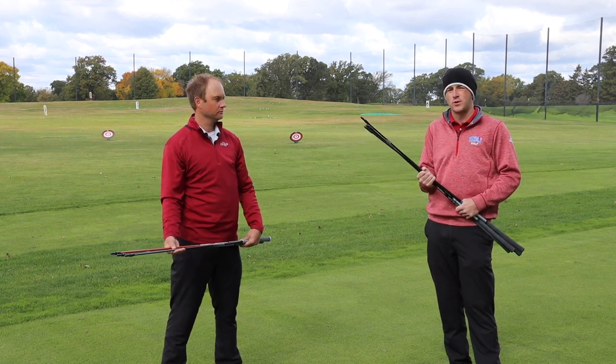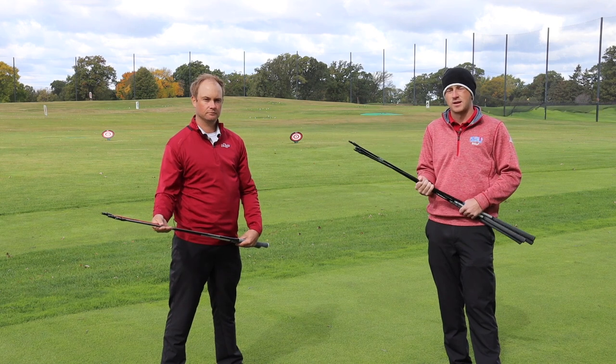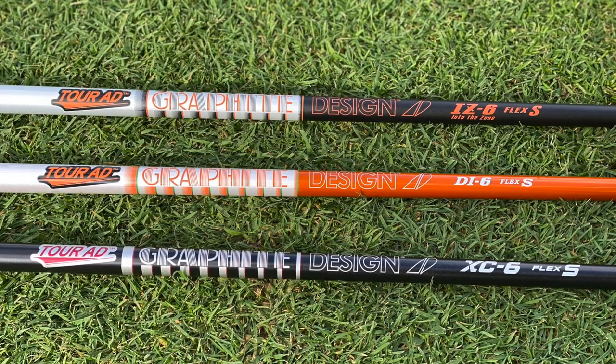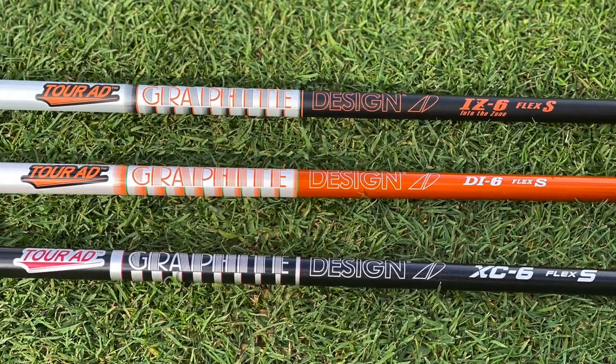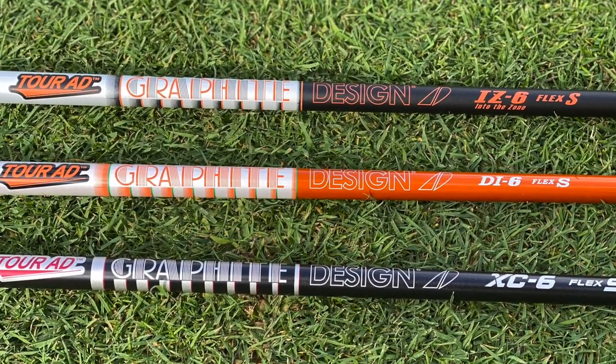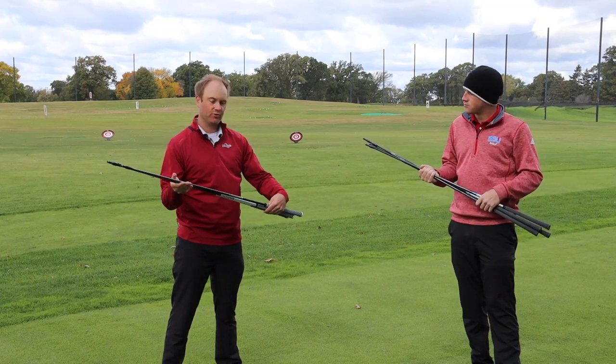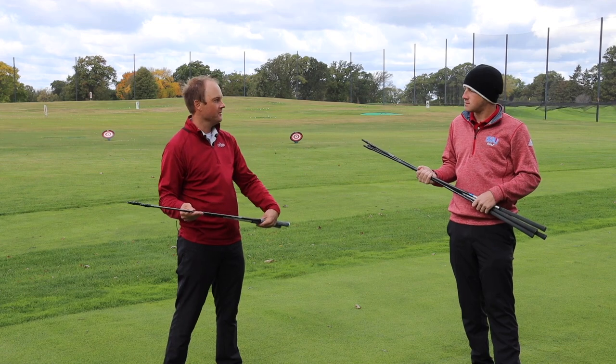There are lots of options out there for you and it's going to depend on your swing and getting fit at Second Swing. Thomas also has three more premium options available for golfers. It's very exciting this year with the TSI drivers and fairway woods — Graphite Design has three stock premium options.